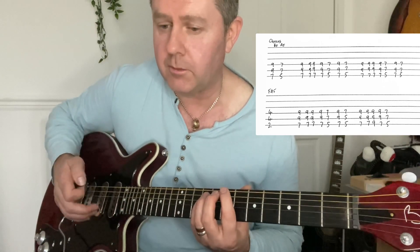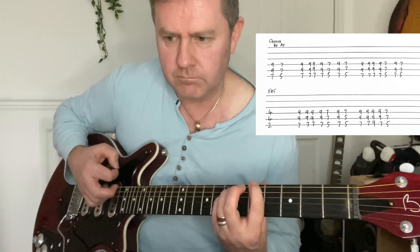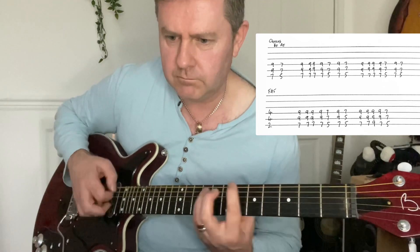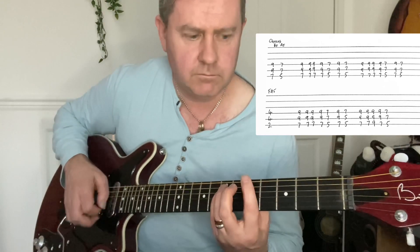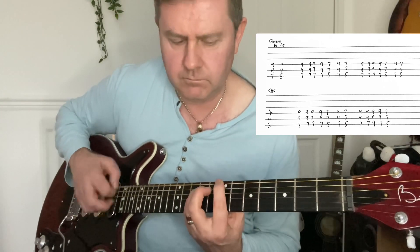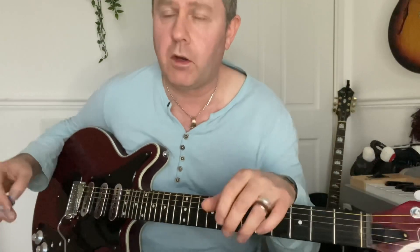I'll do that chorus again — got the cat crying in the background. And that is how to play Thin Lizzy's Vagabond of the Western World. As always, thank you for watching.